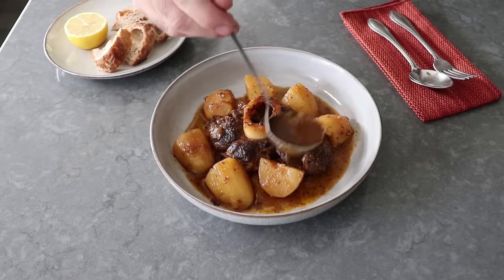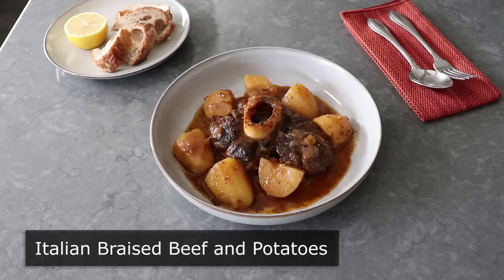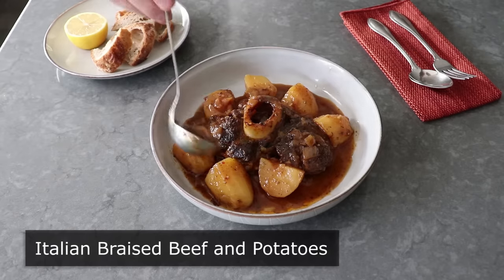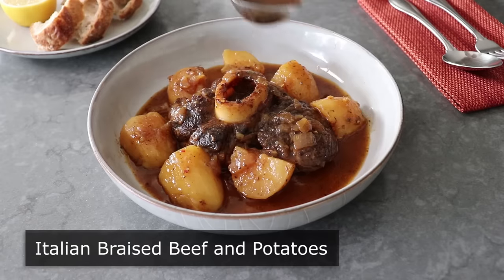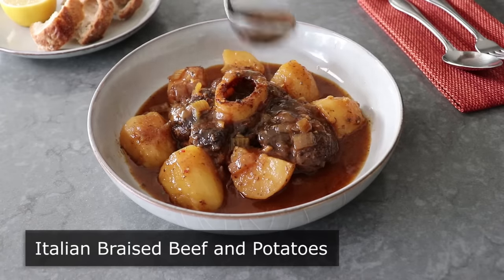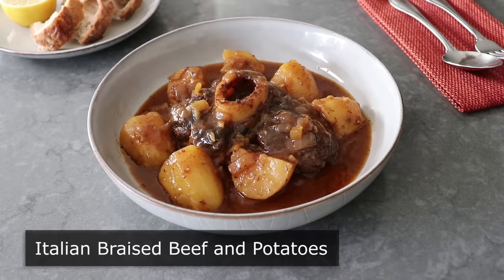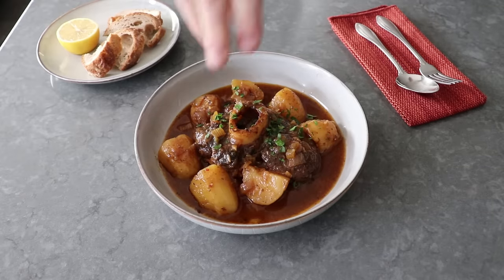Hello, this is Chef John from FoodWishes.com with Italian Braised Beef and Potatoes. I'm going to show you how to make one of my favorite dishes of all time. And while I do like vegetables and would serve some alongside this, what I love and crave the most is meat and potatoes. And this, my friends, is about as meat and potatoes as it gets.